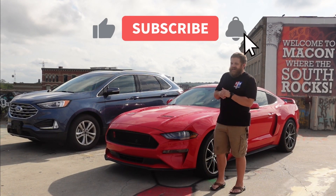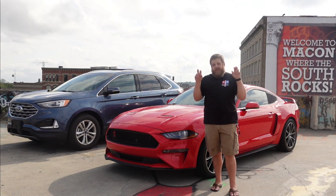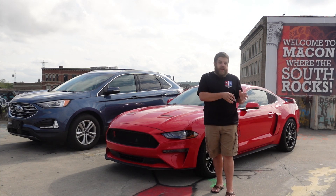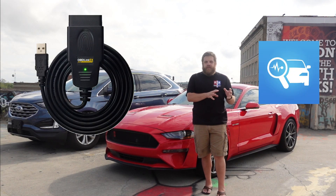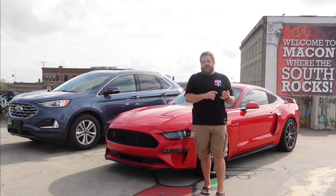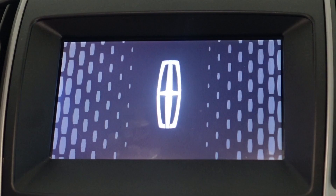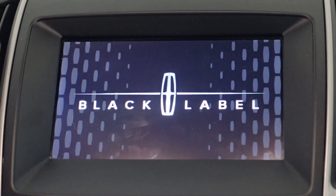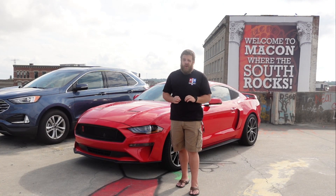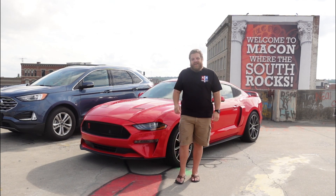Alright everybody, welcome back to Mustangs by Matt. Today we are on this parking deck roof in Macon, Georgia where Sol lives. To introduce the video, today we are going to be showing you how to use the FORScan tool and program to change the splash screen and the theme of your SYNC 3 equipped Ford or Lincoln to anything else. We can do Ford Raptor, SVT, ST, GT350, Black Label, Lincoln — just about anything. There are about 10 or 12 different options. It's a lot of fun.